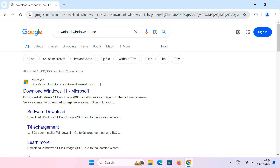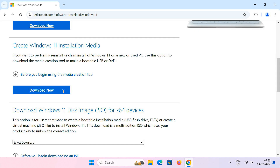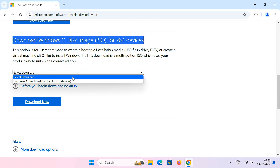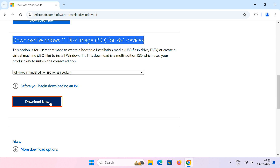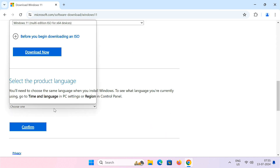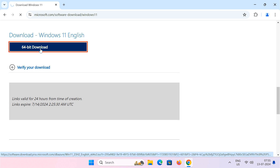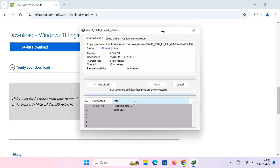First of all, open your web browser and search for the Windows 11 ISO file. Head over to the official Microsoft website and download the file. This is a large file, so ensure you have a stable internet connection.